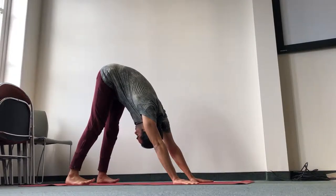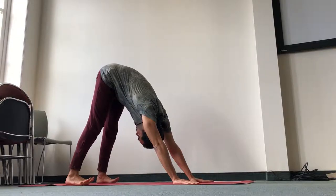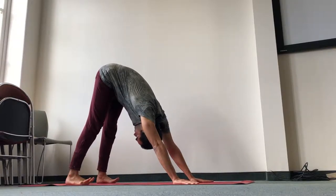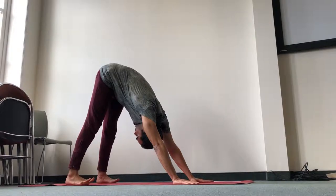Three more breaths — press your inner feet and your outer feet down. You can even spread the toes: lift the toes and spread them out. Keep pressing the heels down and lock the knees back. We don't usually say lock the knees, but for the purpose of stretching the fascia, that's a good indication.